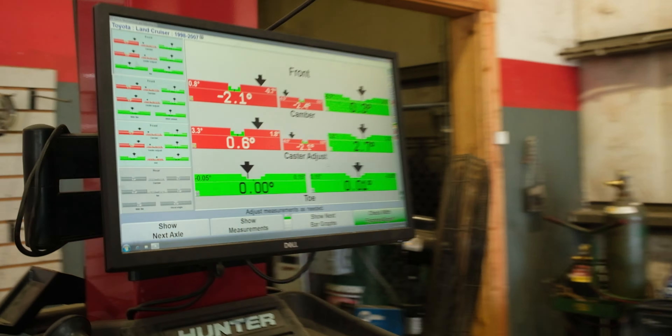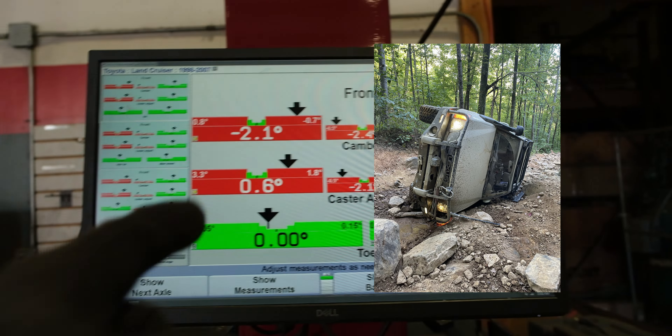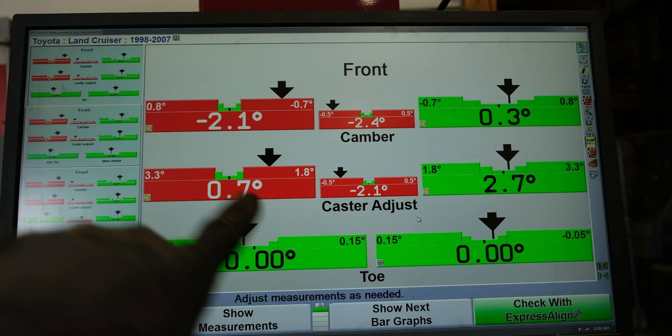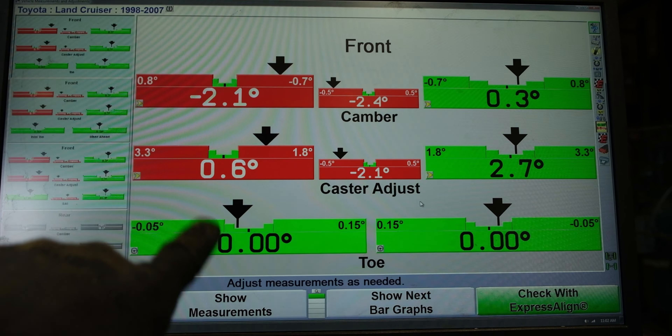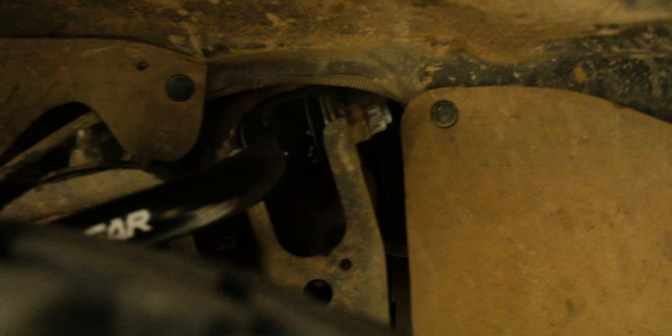This is a fantastic example of why you shouldn't roll your truck. Unfortunately the side I rolled it on is clearly bent way out of spec. These are the same upper control arms set exactly the same, and the measurements are way off.